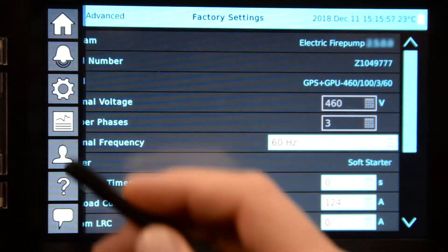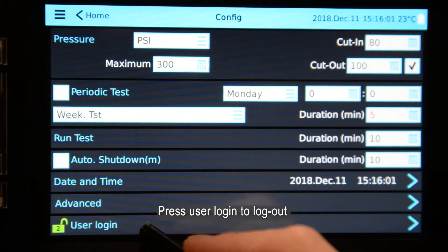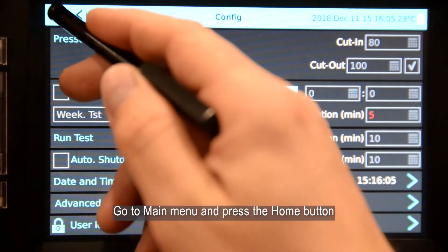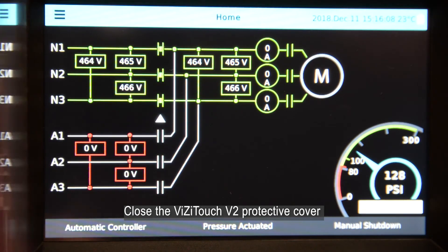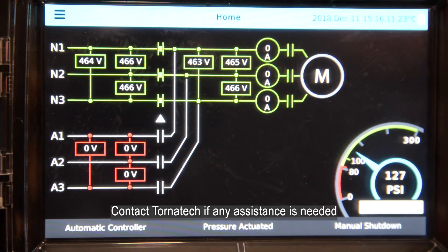Go to main menu. Press the configuration button. Press user login to logout. Go to main menu and press the home button. Close the VisiTouch V2 protective cover. Contact Tornitec if any assistance is needed.